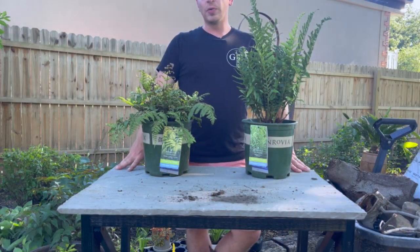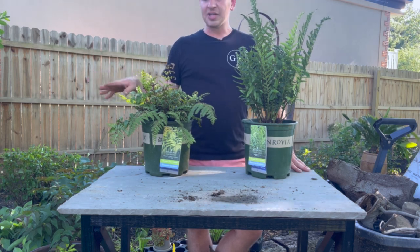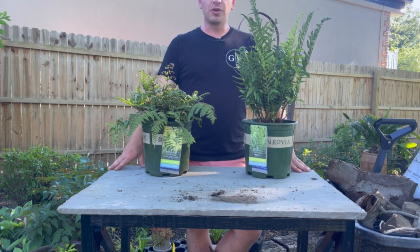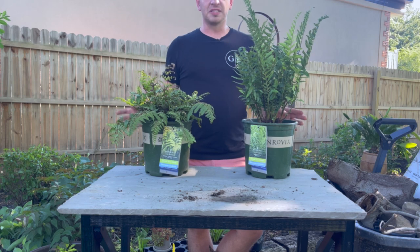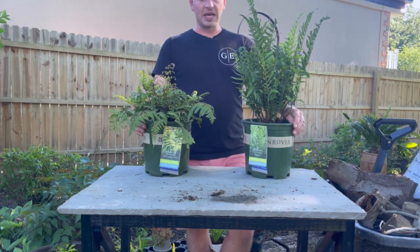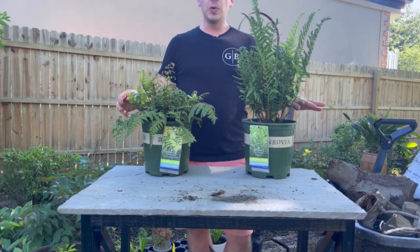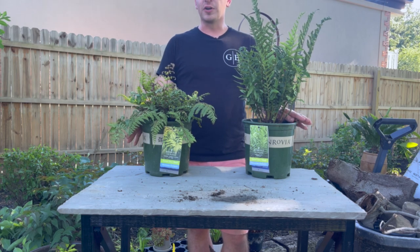Hey guys, how's it going? Today we're going to be building a fern table. This is new to me — I actually just saw this on YouTube by another channel called the Hardy Fern Society; they just built one and I was totally inspired. Which is really cool because I just received from Monrovia Plants two of their new Jurassic line of ferns.